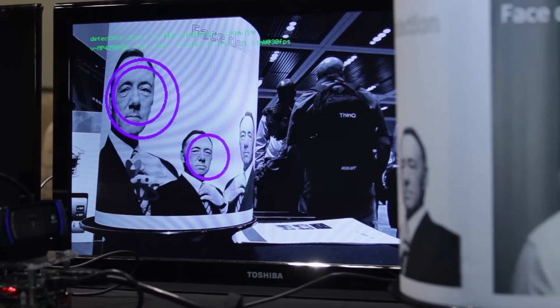And what you see here again, face detect running at very low power consumption.